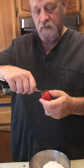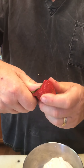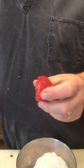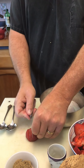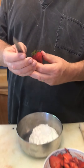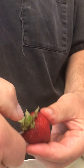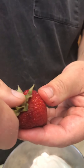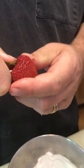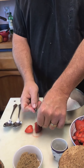I want to hull these strawberries and I hate wasting, so I'm going to take my knife and just take the stem out by pivoting around my thumb — that leaves me with all of the strawberry and no waste. I'm holding my paring knife near the tip, inserting it into the strawberry at an angle, then putting my thumb down and spinning around my thumb to remove the stem with none of the strawberry wasted.